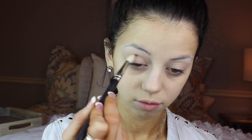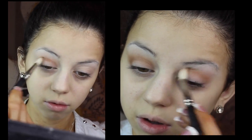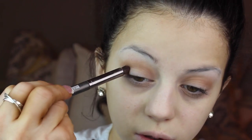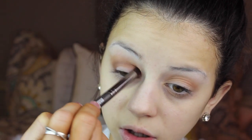Now taking a brown taupey color and applying it to my outer corner with my MAC 222 brush. I'm then taking a darker brown color with my Makeup Forever Pencil brush and I'm applying this to my outer corner like so, and also into my crease.